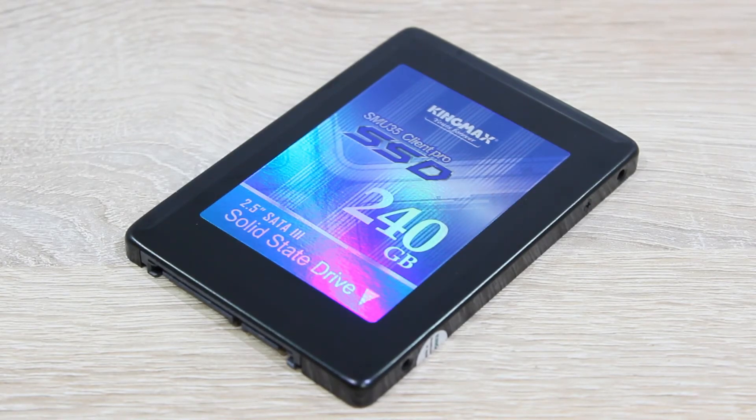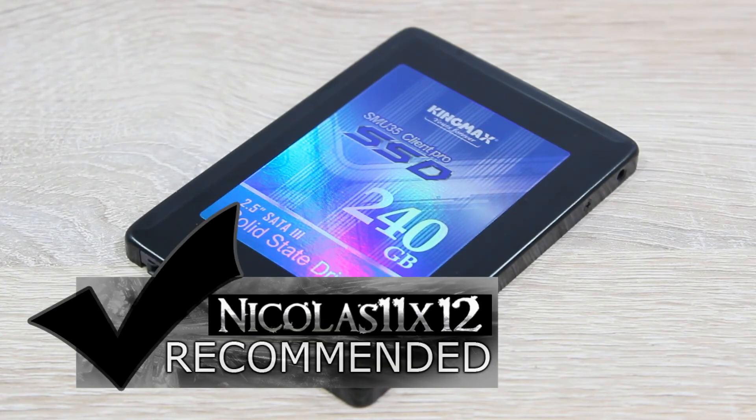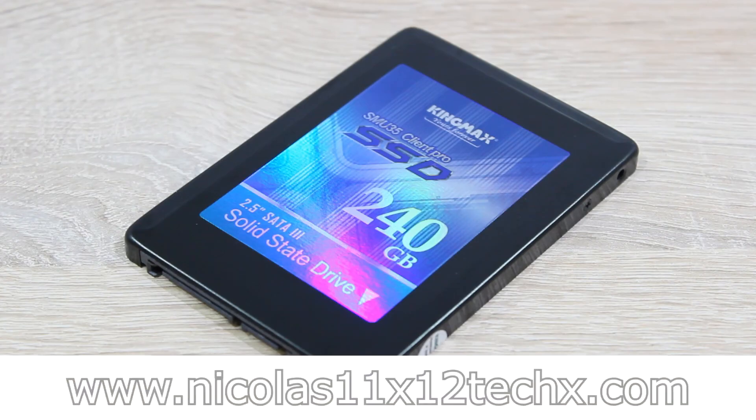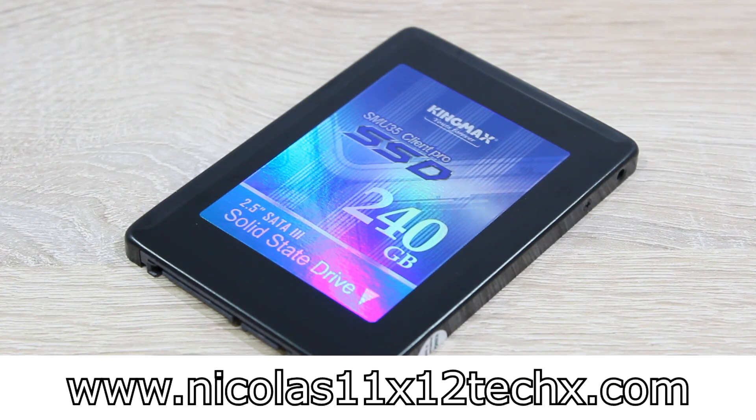The design is kept simple, but it's appealing and I like it. I'd definitely recommend the KingMax SMU35 Client Pro 240GB solid state drive. Thanks for watching — don't forget to subscribe and visit nicholas11x12techx.com to see videos there earlier than on YouTube.